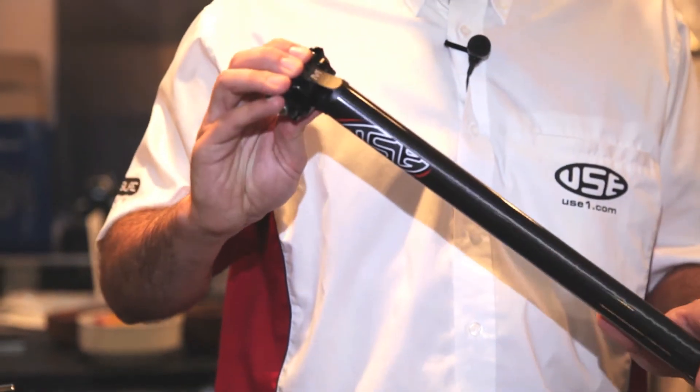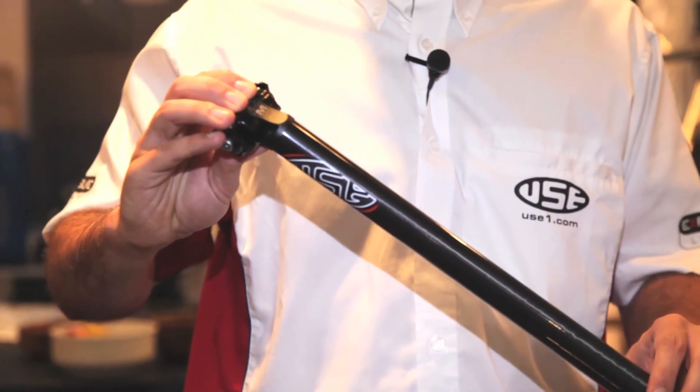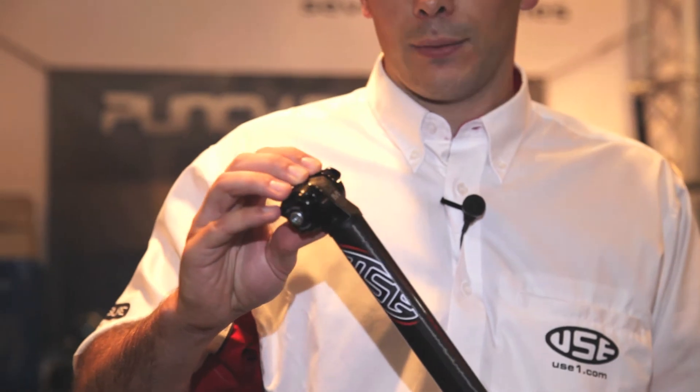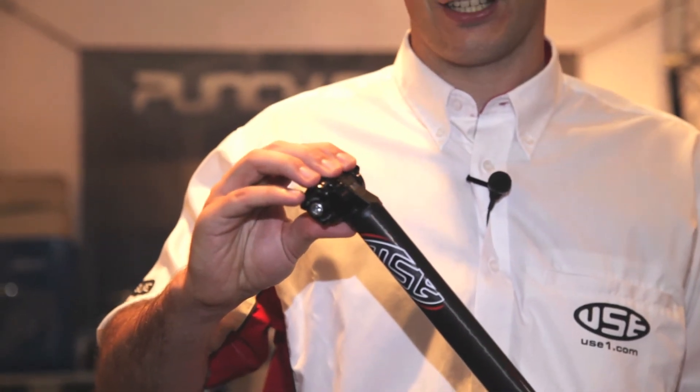USE carbon seat post, again available in a multitude of different widths and lengths, and with the sumo seat post clamp as well. The carbon offers a bit of vibration dampening and is nice and lightweight.